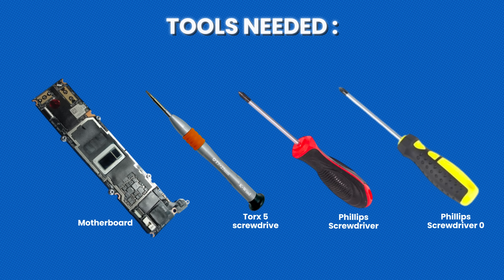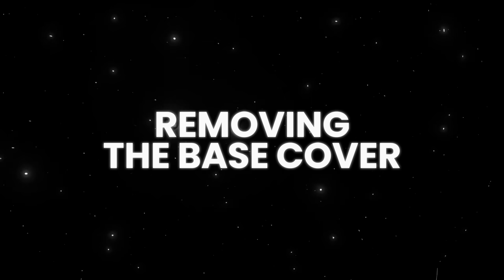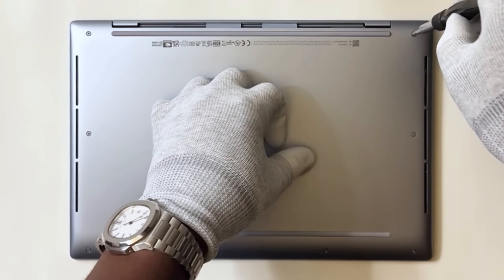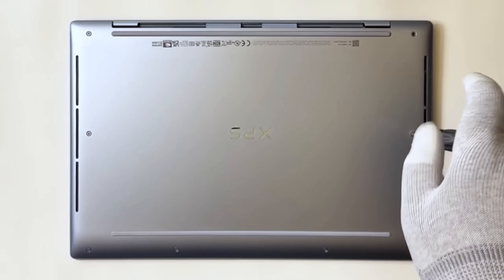Note: after replacing the motherboard, you'll need to recover the operating system — but don't worry, I've got a video for that too and I'll leave the link in the description below. Let's get started removing the base cover. First things first, turn off your laptop and unplug everything — we don't need any surprises. Remove the eight base cover screws and keep them organized; we'll need them later. A magnetic tray is your best friend here.